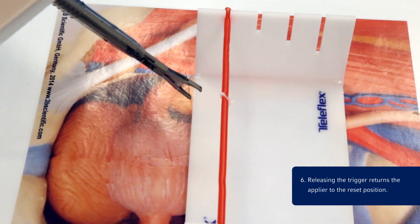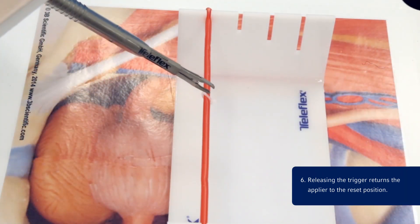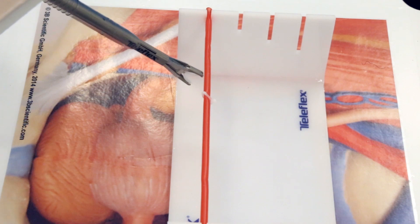Step 6: Releasing the trigger returns the applier to the reset position. Once the applier is in the reset position, squeezing the trigger will automatically load the next clip into the applier jaws. Each time a clip is reloaded, ensure it is reloaded intracorporeally and off the structure.